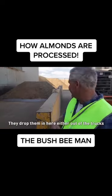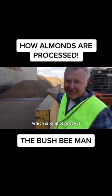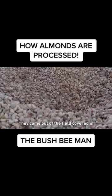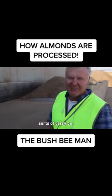This is basically the start of the process. They drop the almonds in here either out of the trucks or out of this front end loader, which is kind of groovy. They've got a big pit where they drop the almonds in, and obviously they come out of the field covered in sticks and sand and a bit of rock and all sorts of carry-on, which is a bit of a worry.